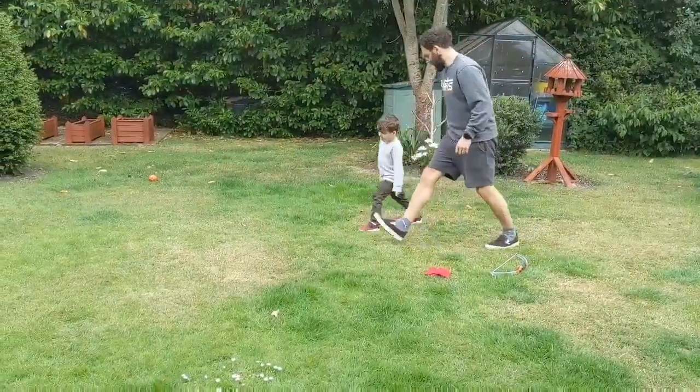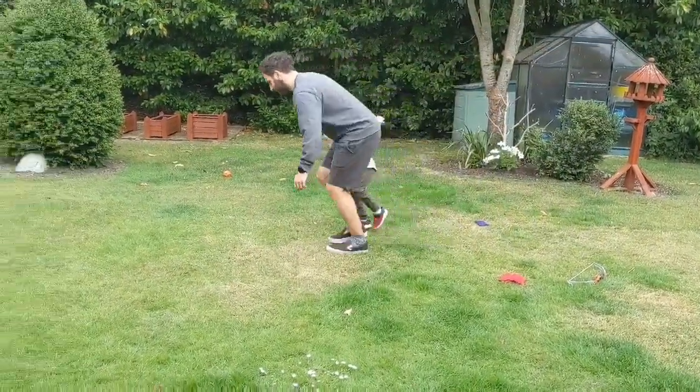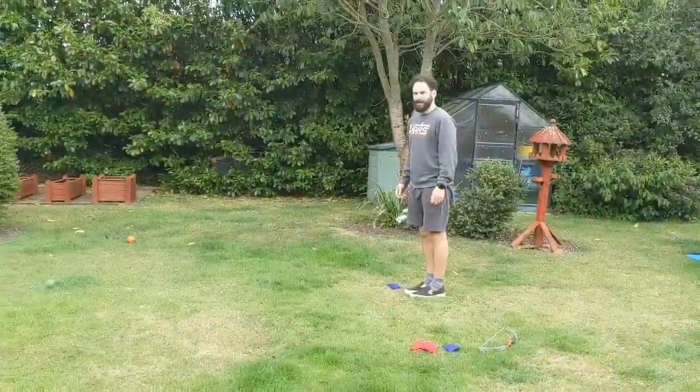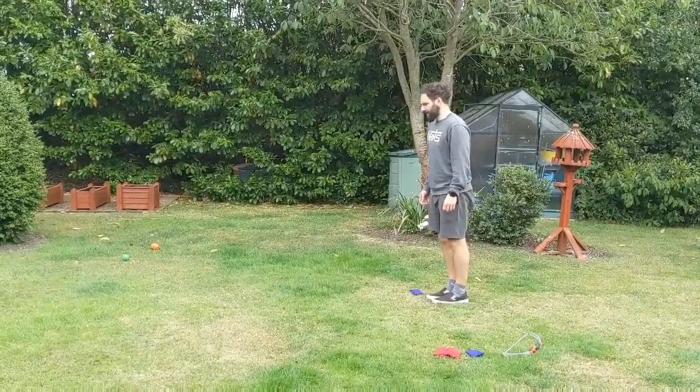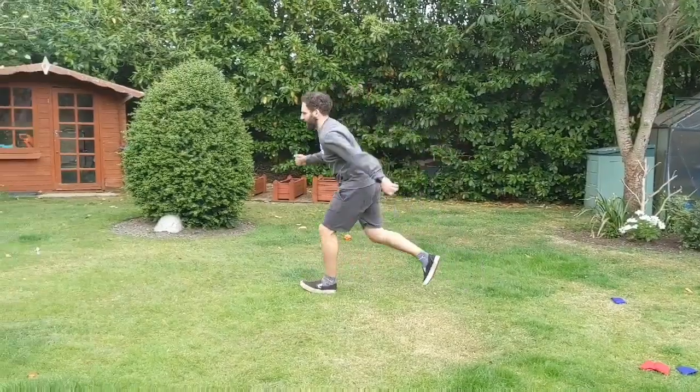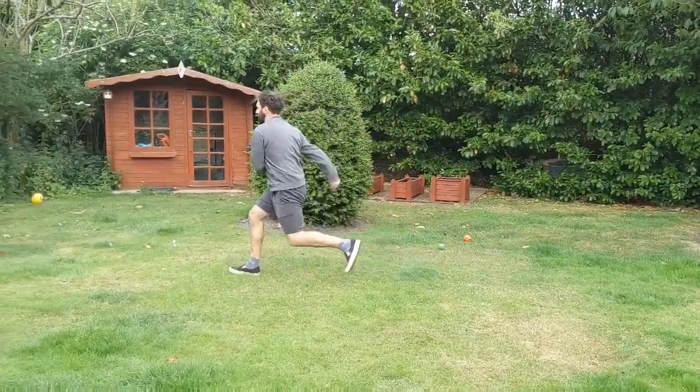Hello everyone, we are back for another home game and today we play triple jump. We've done standing jump before, so we're going to work on our technique for triple jump. What you're going to do is take three steps — the first step, take another step, and you're going to take off on your third step and perform a jump.